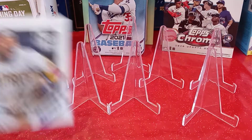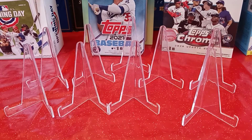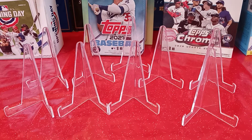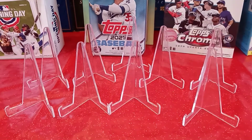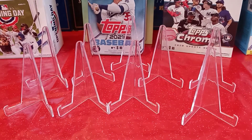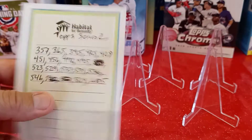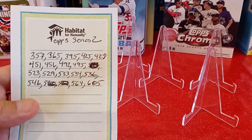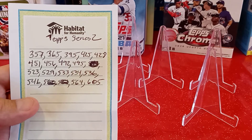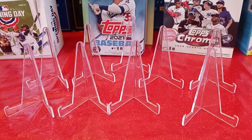Last thing we're going to do — we're going to get into this blaster box and see what we can pull out of this. Like I said, I have 17 cards left to finish up my complete set. Let's see what ones I actually need. These are the cards I still need to complete my set — I opened a holiday box and got all the cards except for these 17, and I only have one duplicate card in the entire box. I think that's pretty crazy.